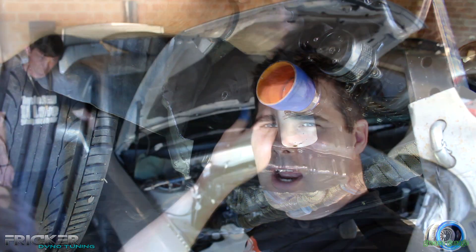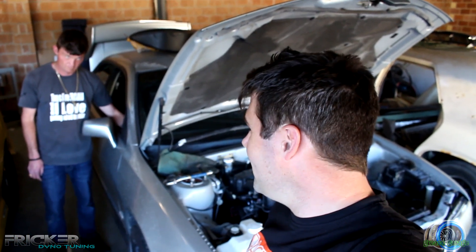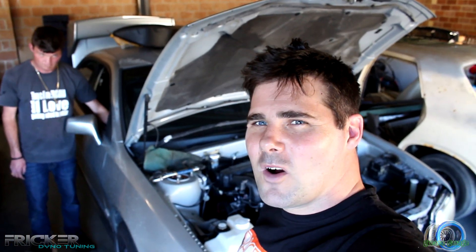Alright, let me prime that fuel pump. Let's go — hit it! She's winding!